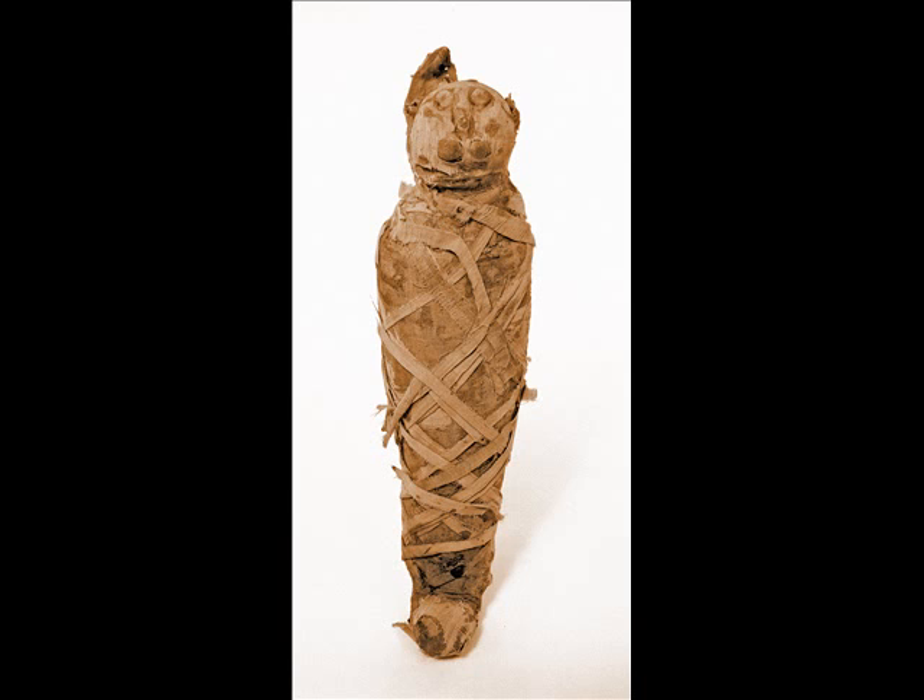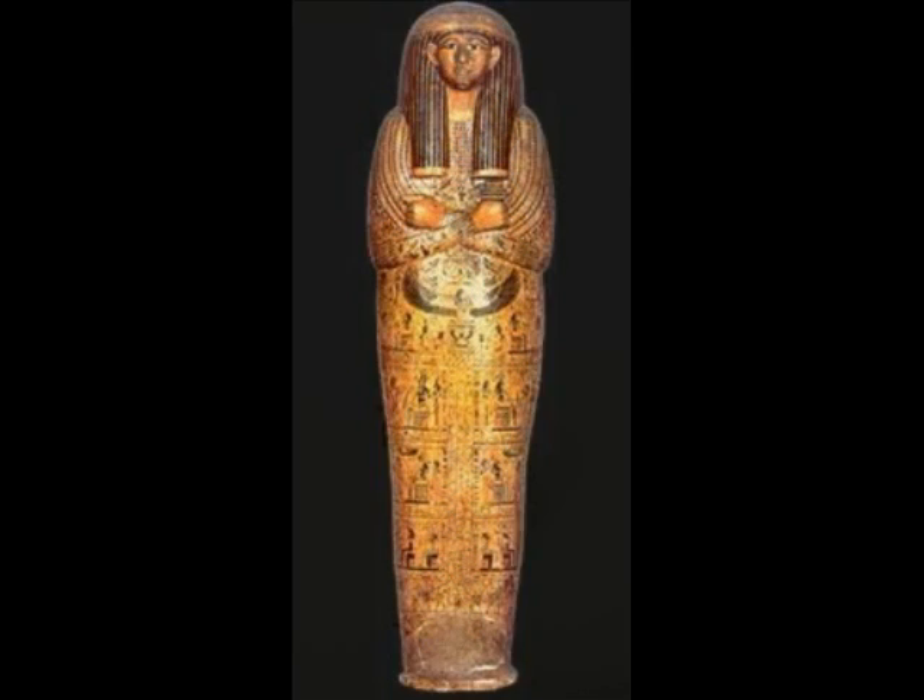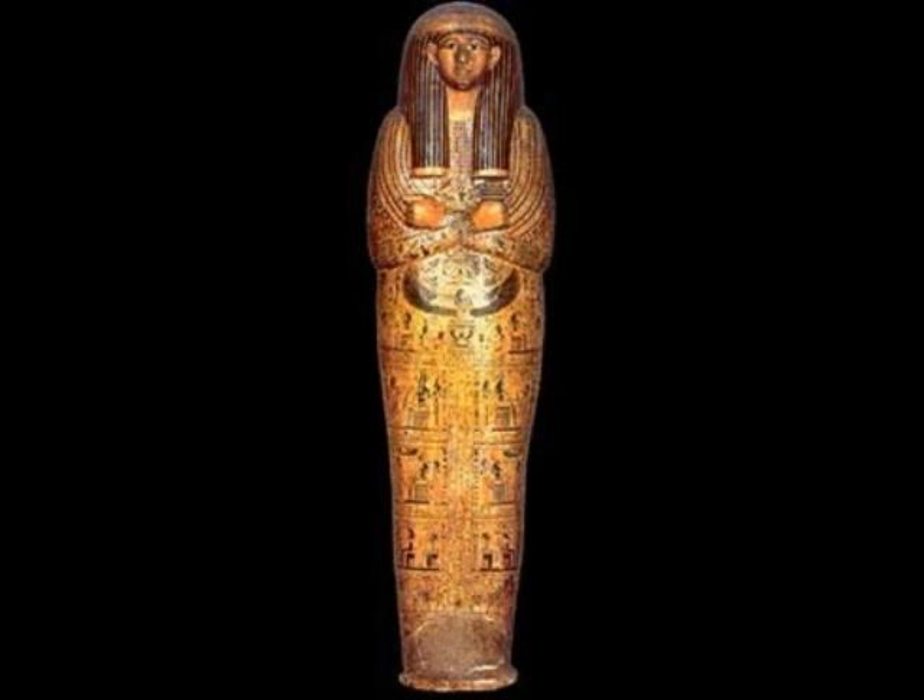Even important animals were mummified and buried alongside their owners. After the body was mummified, they were put into coffins that were intricately designed and decorated.